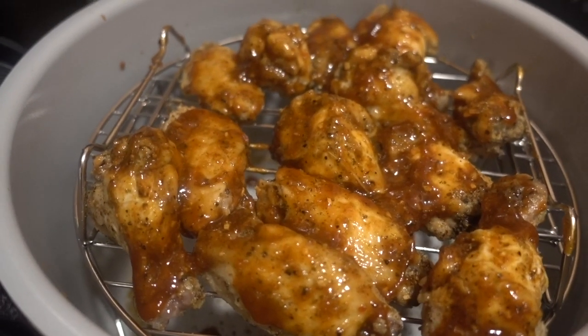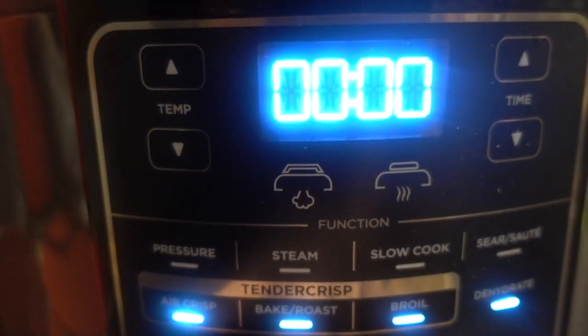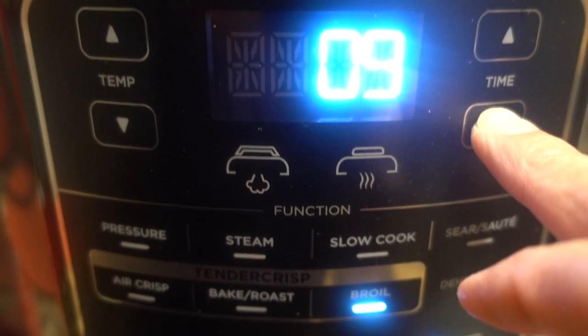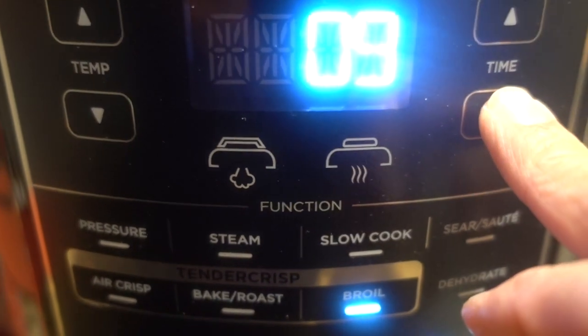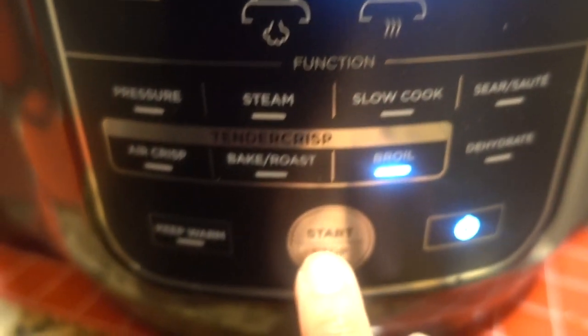Okay, they're looking good already. I'm gonna close the top and turn it back on. Now we go down to the TenderCrisp area and I'm going to choose broil for eight or nine minutes. Let's do eight minutes — I don't want to over-do it, I just want to crisp them up some. Start!